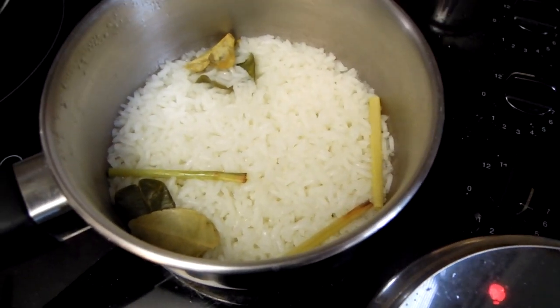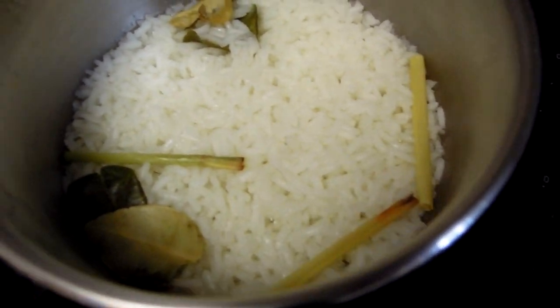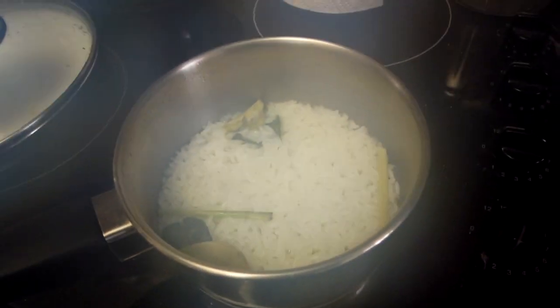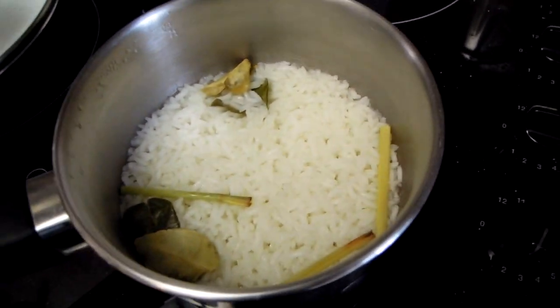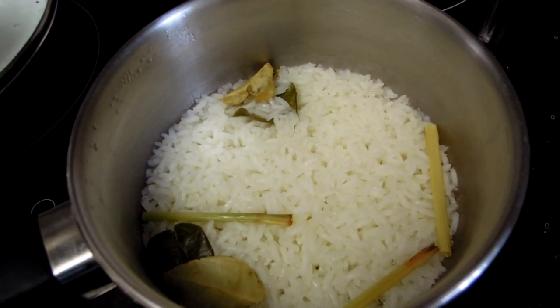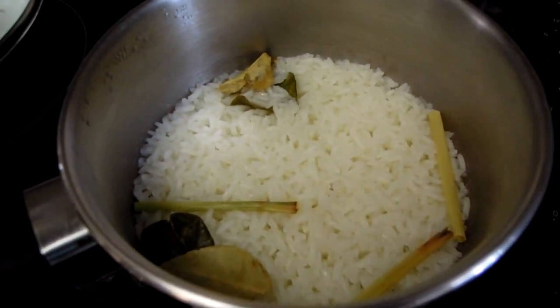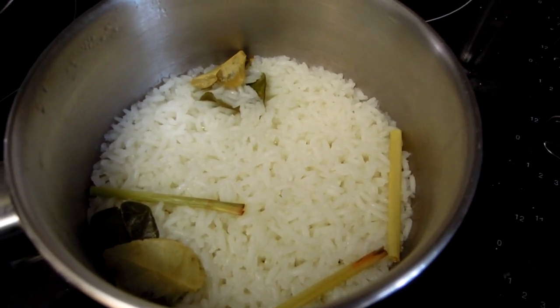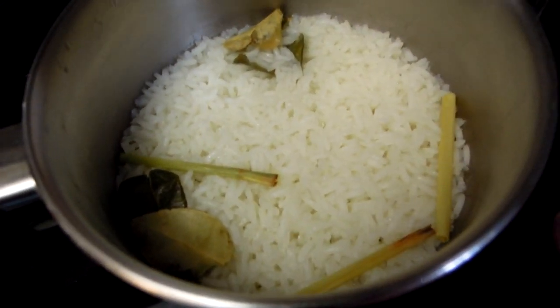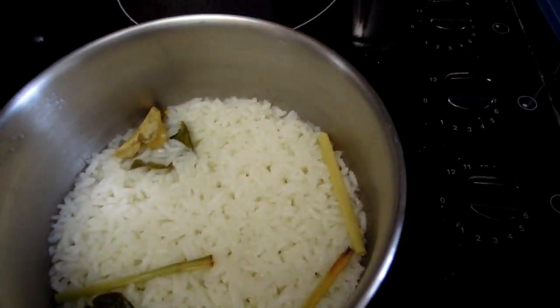Let's see how my rice is doing. My rice is nearly there — the water is practically all evaporated or absorbed by the rice. You can see my spices, my lime tree leaves and lemongrass. My rice is nearly there — I think in fact I can now switch off the heat. My rice is pretty much ready. My curry is also ready.